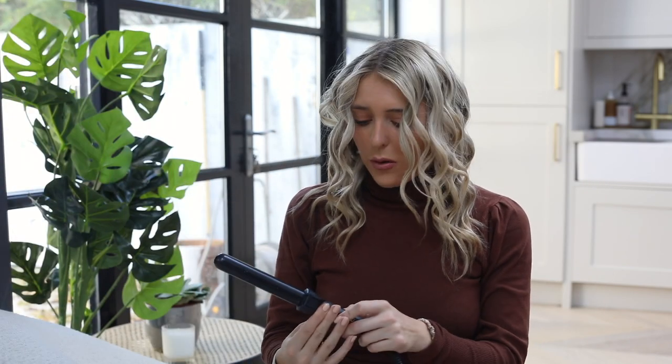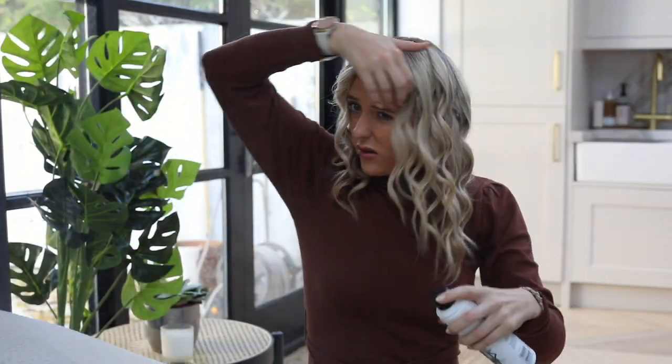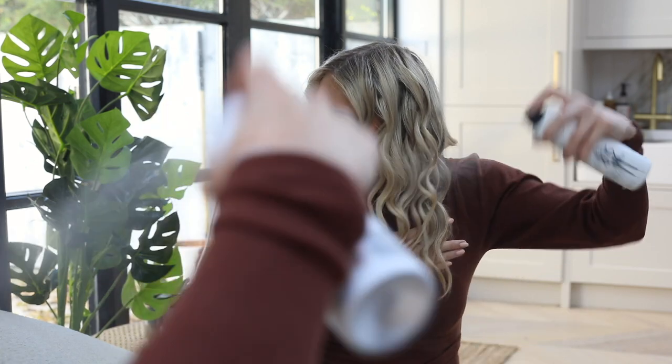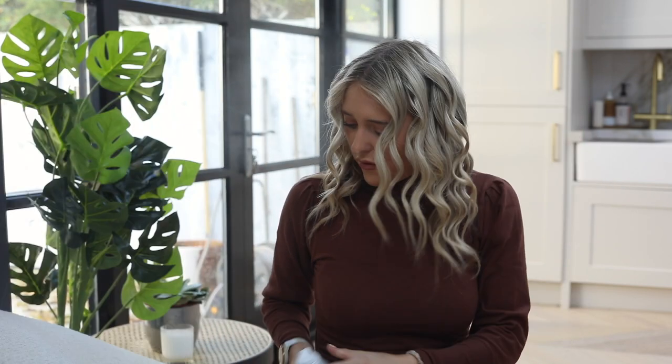So now we're going to spray with hairspray, and the most important part is that you let it cool. When I sit in salons they literally leave me sat there for 5 to 10 minutes while it completely cools. You could have sprayed literally each curl after you've done it — if I'm going out for dinner or need it to last all day, I will literally spray each one individually. But right now I'm going to spray the entire head. I've found that some hairsprays just don't work that well, so I'm going to link my favourite hairsprays below, favourite tongs, and some good leave-in treatments that protect from heat. Here is also when you can put some dry shampoo on if you want. Just leave it to cool.